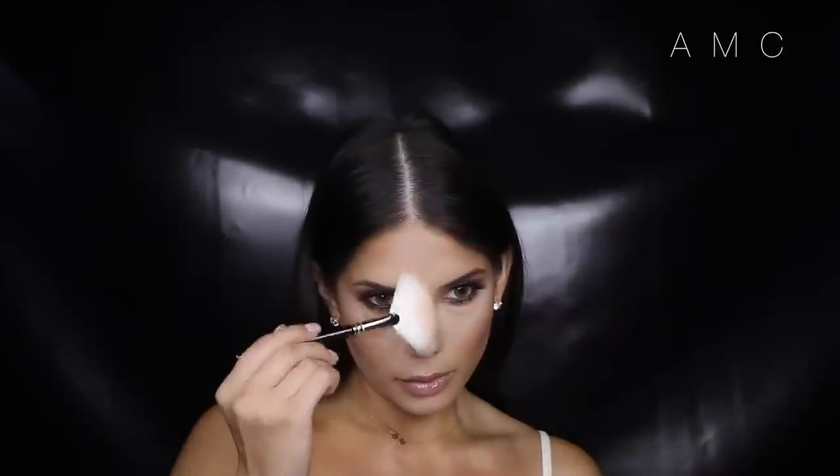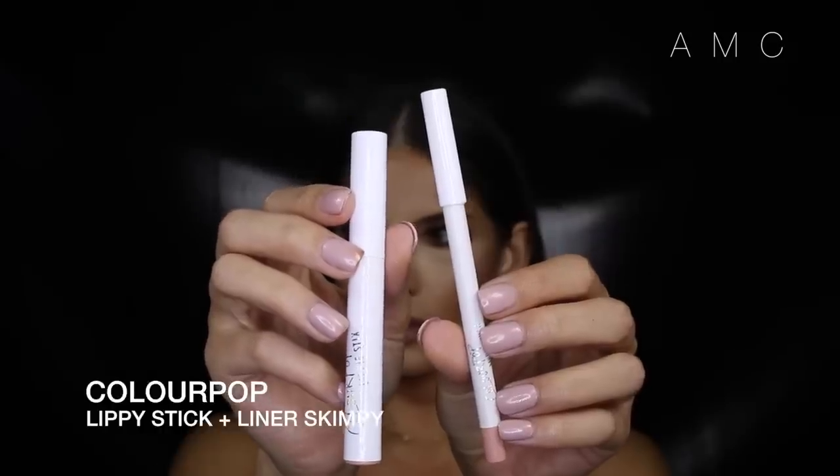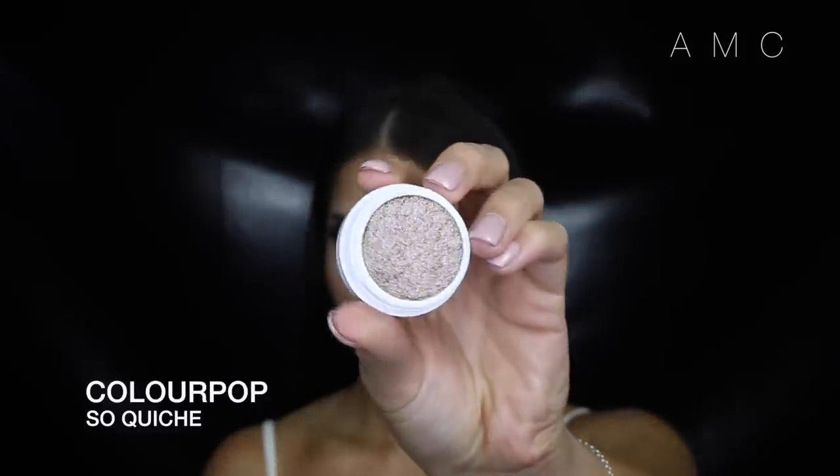For lips I'm obsessing over these lip liners and lippy sticks from ColourPop Cosmetics. Each lippy stick has its matching lip liner — they're the same name but not exactly the same color. For this look I'm using Skimpy: the lip liner is very similar to my natural lip color and the lippy stick is a light nude. You can leave the look here if you want the matte version. Or for the wet look, I use ColourPop So Quiche and just my finger to pop it on the lid, then blend it out with a fluffy brush.